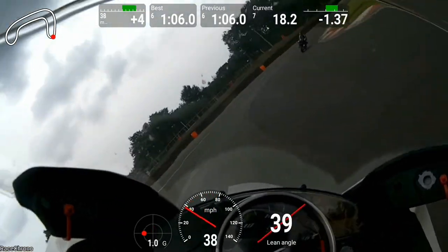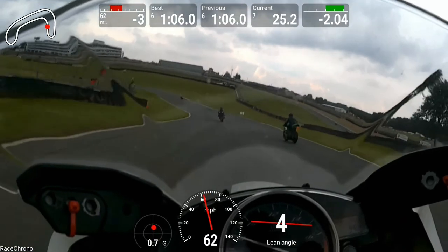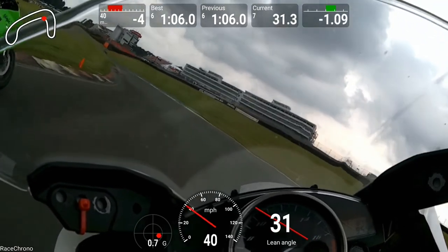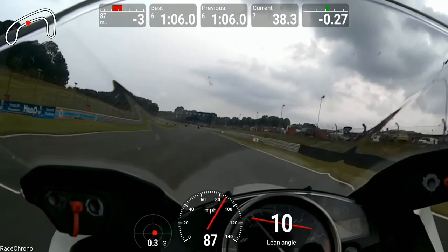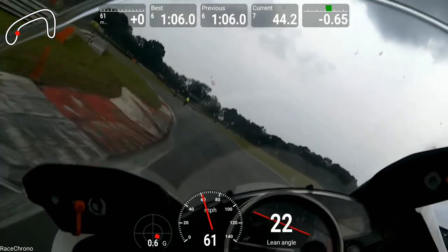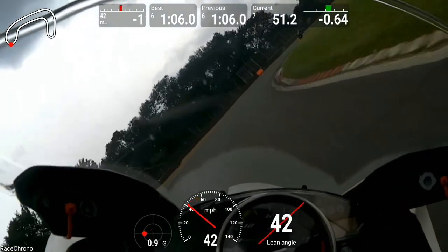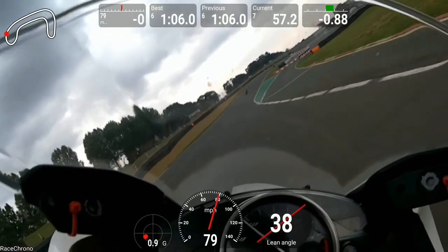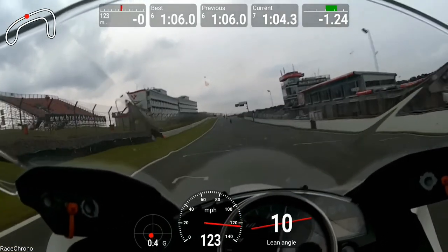I've only done a handful of track days and I'm definitely not the fastest, but it's enjoyable to look back at the data. If you want more information, head over to Dan at Life at Lean — he's done a great article on budget lap timers, explaining the other apps available. I'll put a link to his website in the description. I'll get some footage later in the year when I head over to Europe where we can use it in anger and get some live lap timing done. Hope you've enjoyed this video — please like it if you have, and I'll see you soon.